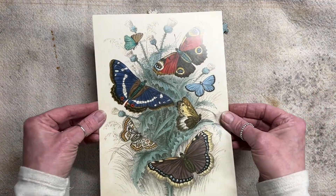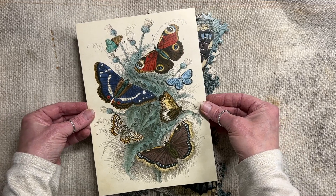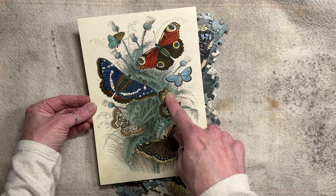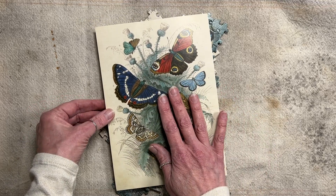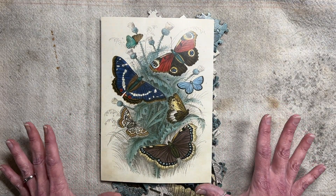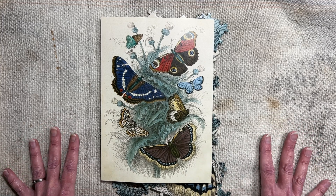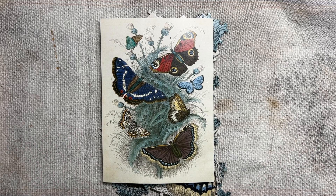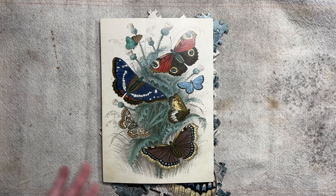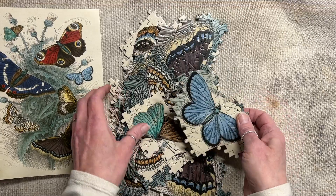I came across this puzzle that looks like this — gorgeous, right? So I decided to do another puzzle project. There are seven butterflies on here, and this time what I'm going to do is put them on different pieces and do slightly different things with each one. While it's not fully baked and I haven't really started, I thought I'd walk through what my plan is and show you the puzzle pieces — and some of these are really big.